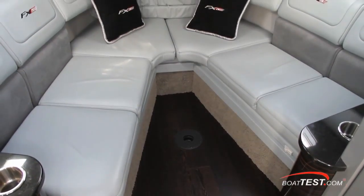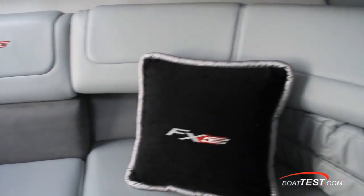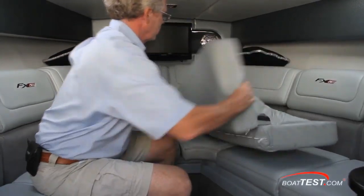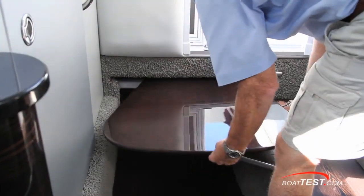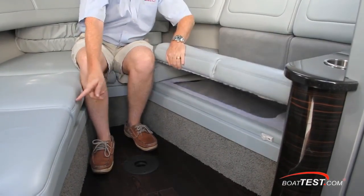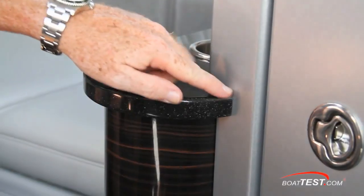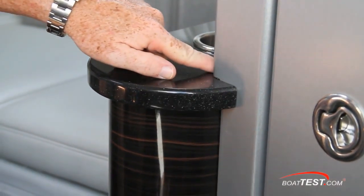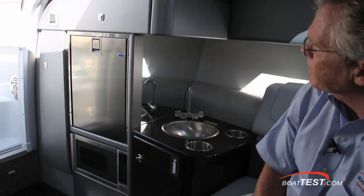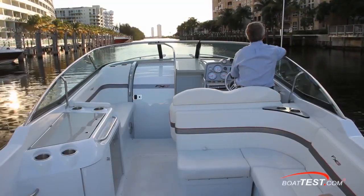Down below is comfortable V seating with butter-soft ultra leather upholstery with FX logos embroidered in and a carbon fiber accent strip. Fully forward you can see how the cushions for converting to a berth are stored, and the high-low table stores just aft. There's storage under the seats and aft next to the stairs. Overhead is a combination of what feels like crushed velvet and vinyl. The fit and finish is first rate. A modest wet head lies to starboard, and to port is a galley with a stainless sink, fridge, and microwave. Now let's get underway and see how this FX5 performs.